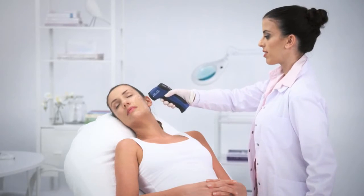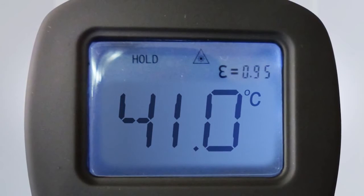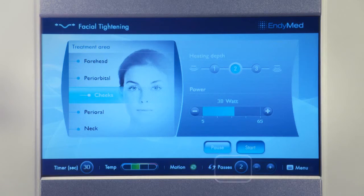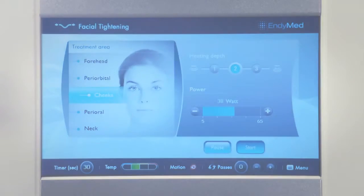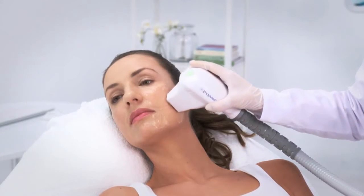After completing the preheating passes and reaching a skin temperature of at least 40 degrees Celsius, reset the pass counter. Now, perform the therapeutic passes as will be explained in the treatment videos.